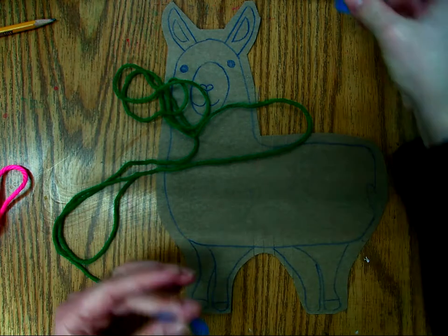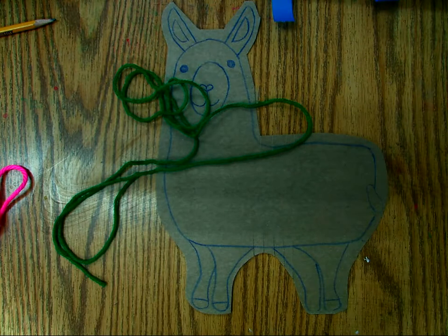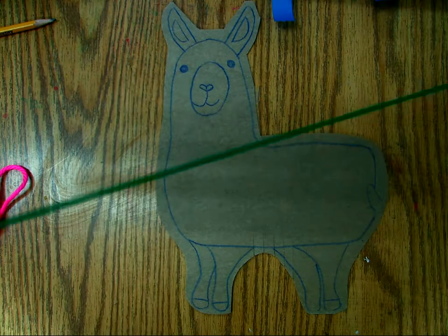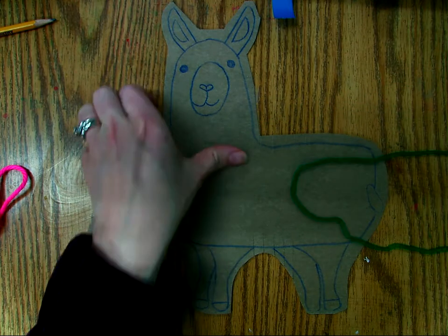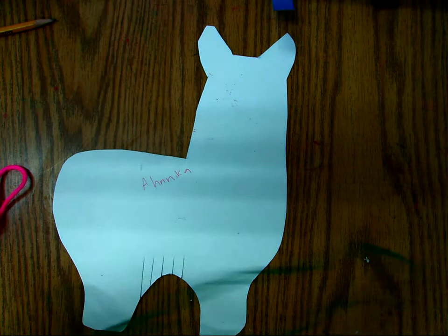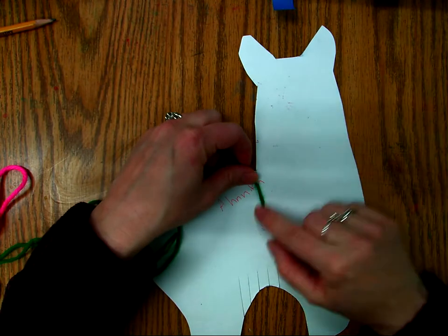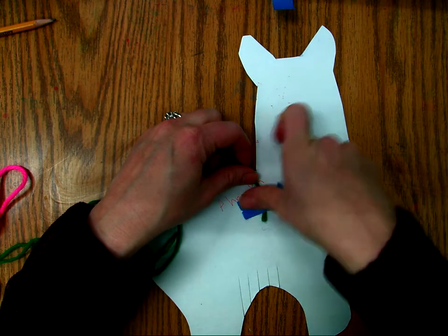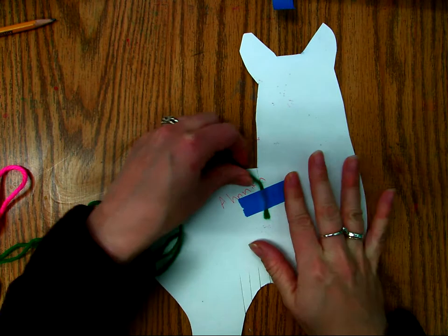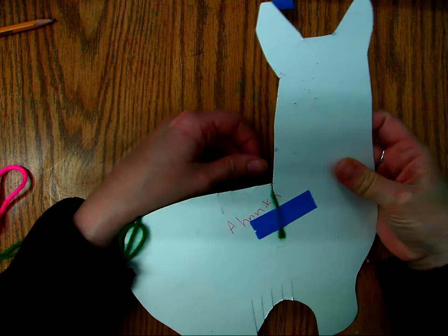I tell the kids that they need about a wingspan — that's like from fingertip to fingertip when their arms are completely spread out. So it's pretty big. What you're going to do is you're going to flip over your llama and you are going to tape your string to the back.